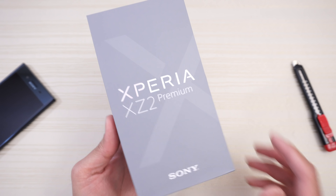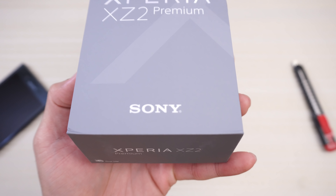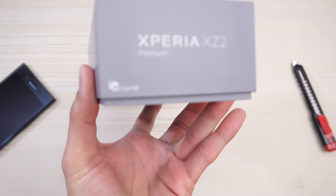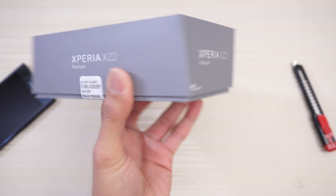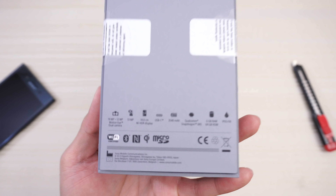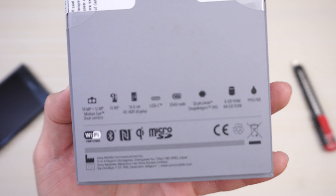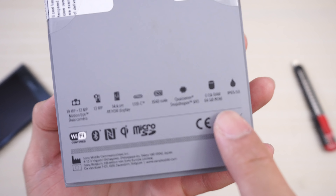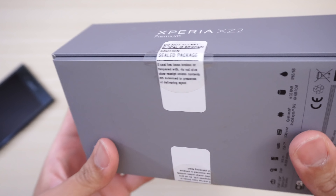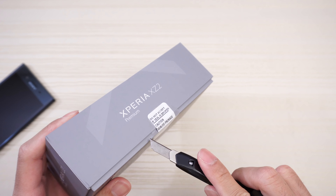This will be an unboxing of the Sony Xperia XZ2 Premium. This is the box it comes in — Sony branding on the bottom, Xperia XZ2 Premium. This is the dual SIM model. On the back of the box there's information about the device — Snapdragon 845 with six gigs of RAM, and your IP rating. This is a sealed package on both sides, so I have not opened this yet. You're gonna get the genuine reaction here.